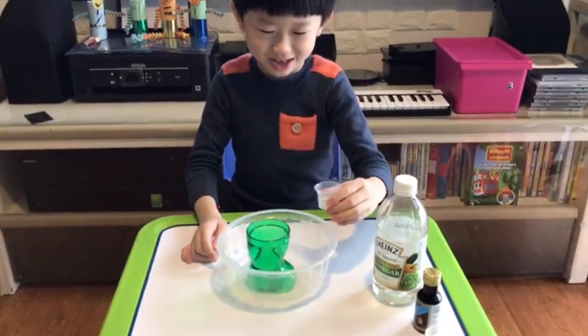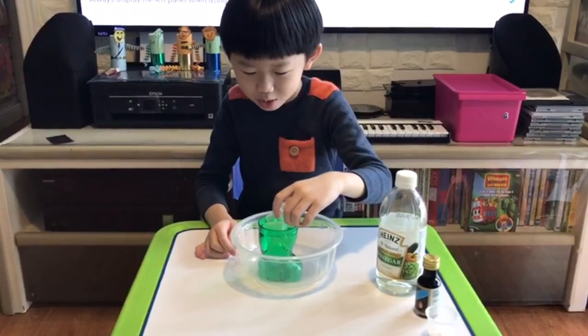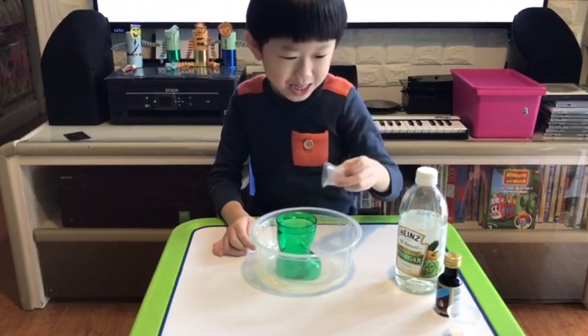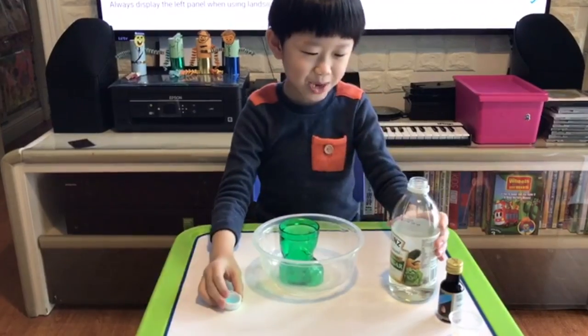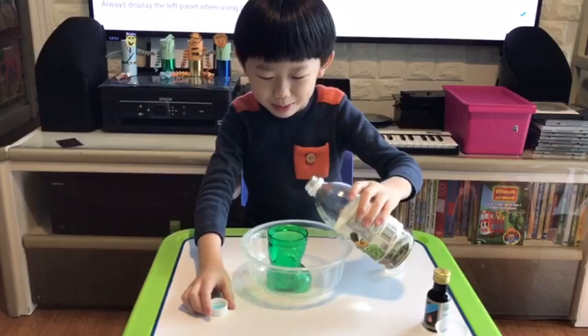First, pour the washing up liquid into the magic shoe. Then, easily add the vinegar into the magic shoe to mix up with the washing up liquid.